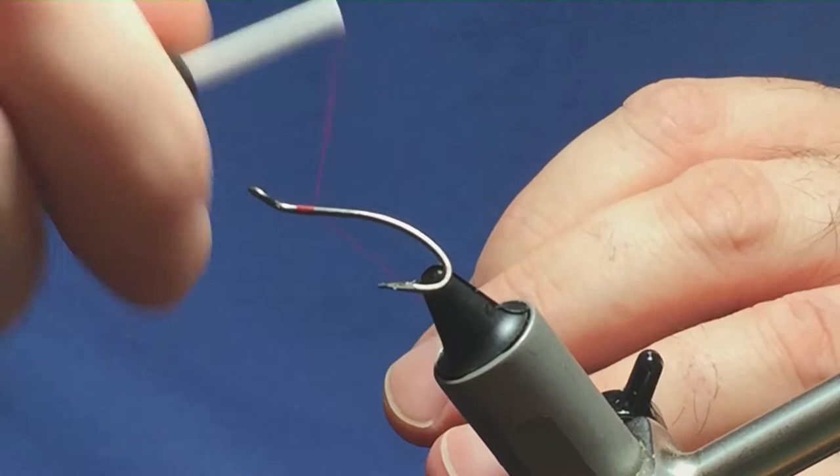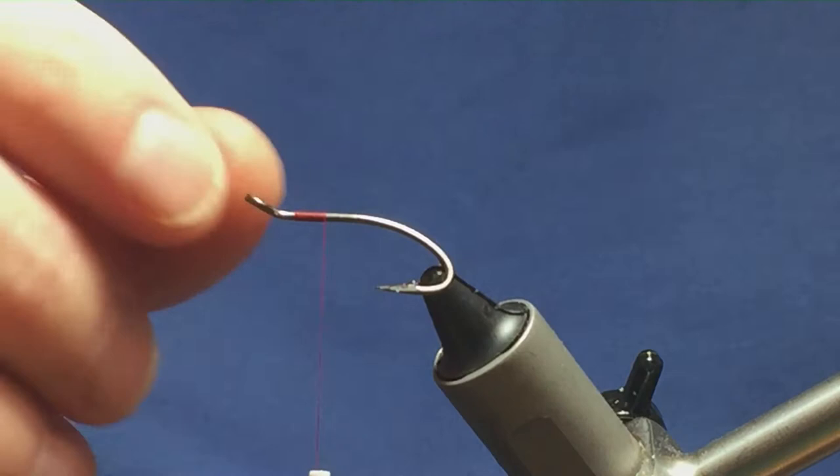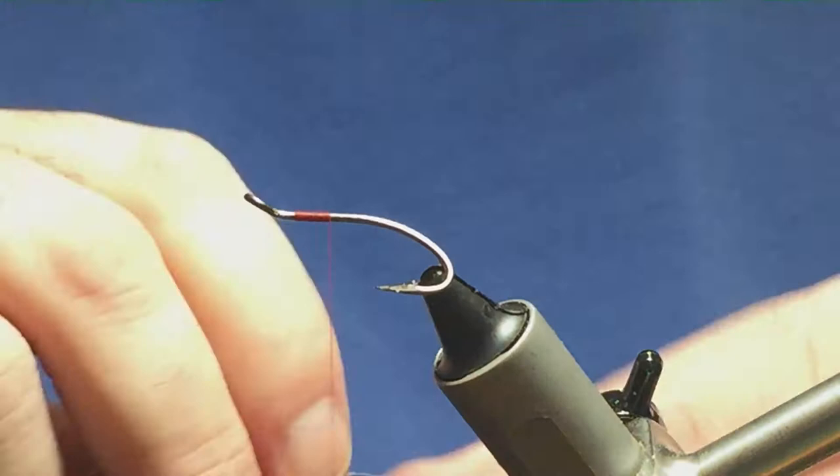I'm just going to come in and get the thread started, about 3mm behind the eye of the hook. I'm just going to run on a few turns of thread and then come and remove the waste tag of the thread. You've got to leave yourself space at the front because there's a wing, throat and hackle at the front, so just make sure you leave yourself plenty of space.